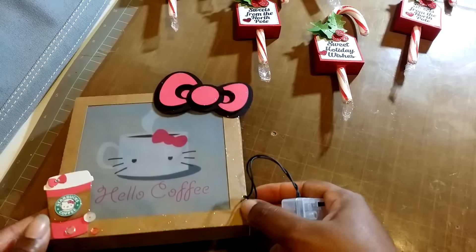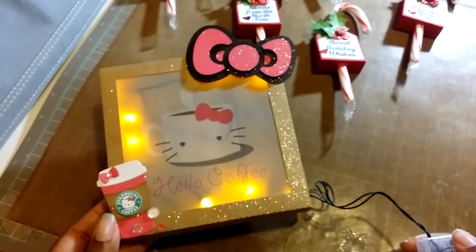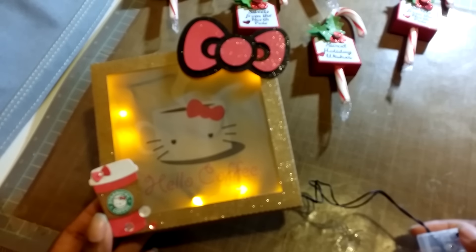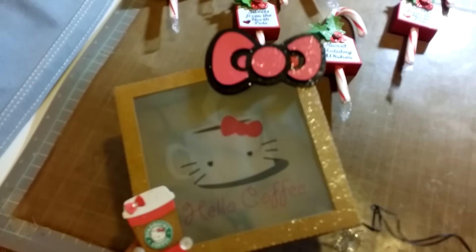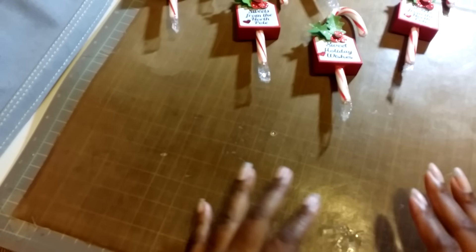I just wanted to share this with you guys so you know what I've been working on. These are super fun to play with — my daughter has one in her room and my son has one in his. He's hilarious; he turns his on when he doesn't want anyone bothering him while he's playing Call of Duty.